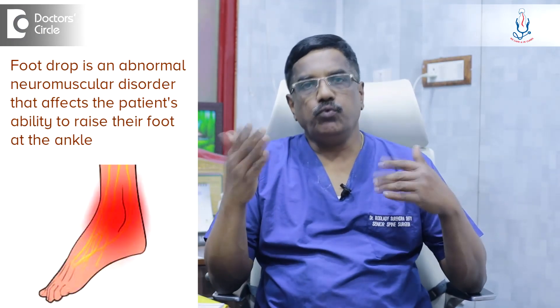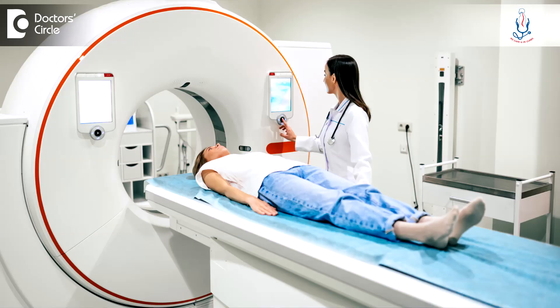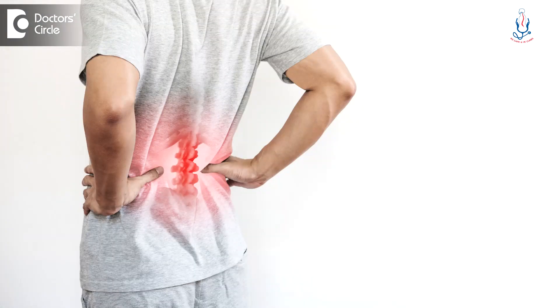Microscopic surgery for the slipped disc for foot drop. Whenever there is a foot drop, we investigate further, take MRI, and usually it will be disc prolapse, usually at the L4-5 level.